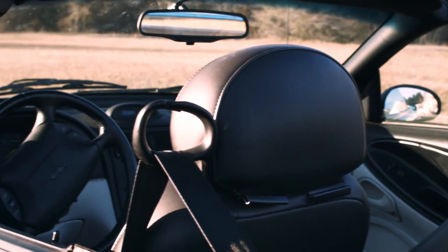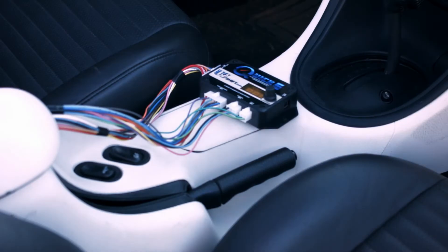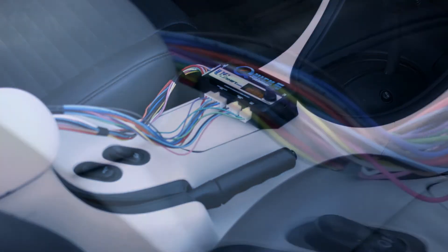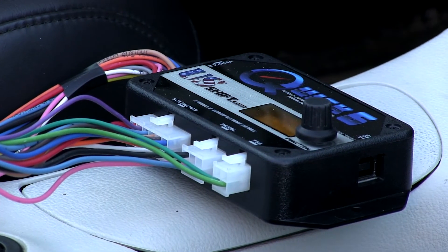Once you have finished installing the Quick 6 controller in your vehicle, you will need to complete the required initial setup before driving. This consists of three parts: TPS calibration, clutch learning, and dynamic shift learning.